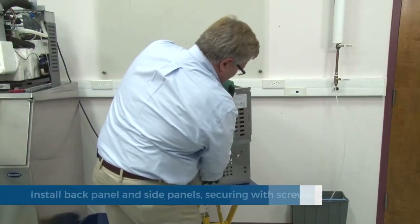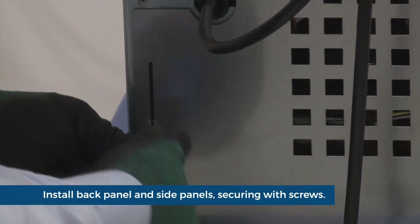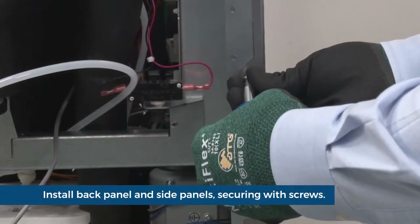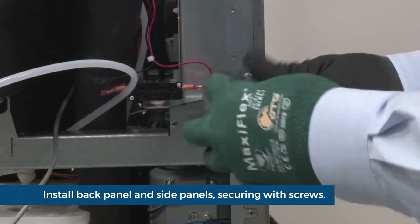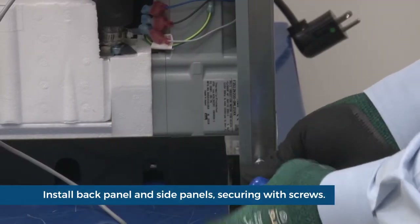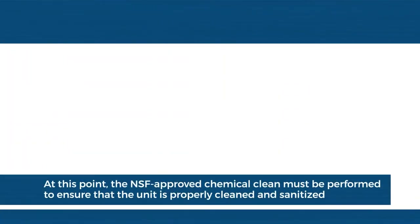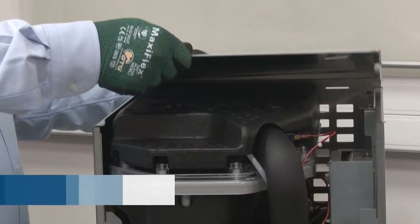Secure the back panel using six screws. Secure the side panels using two screws for each. At this point the unit should be cleaned using the NSF approved cleaning procedure found in the product manual or on the Follett website. Replace the top cover.